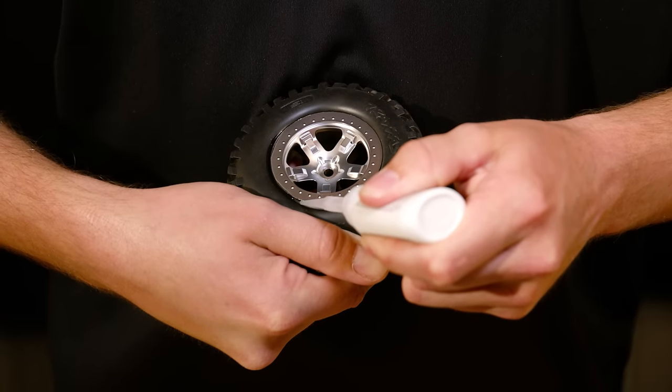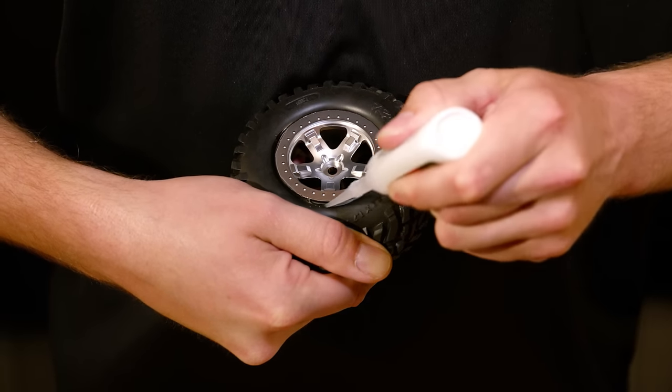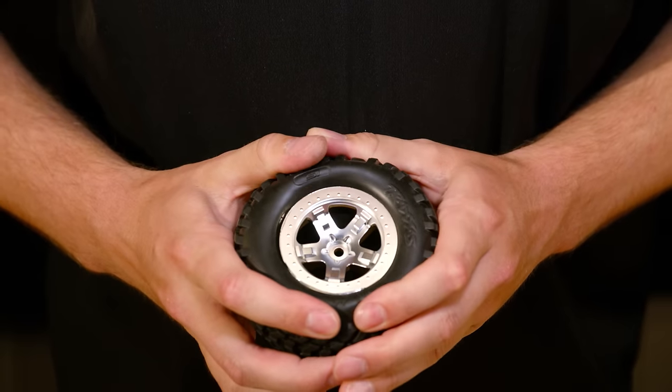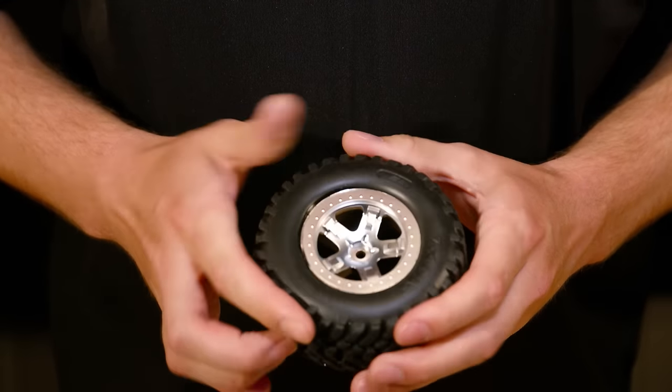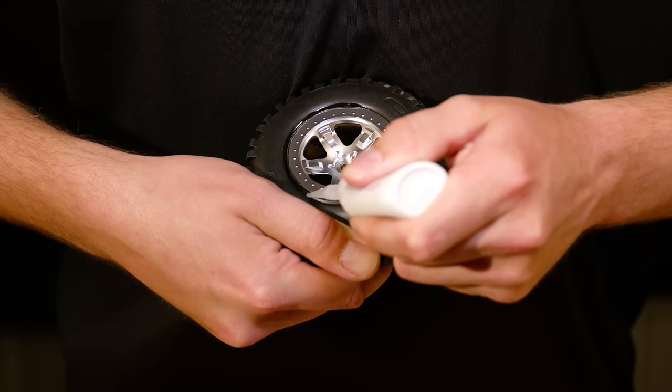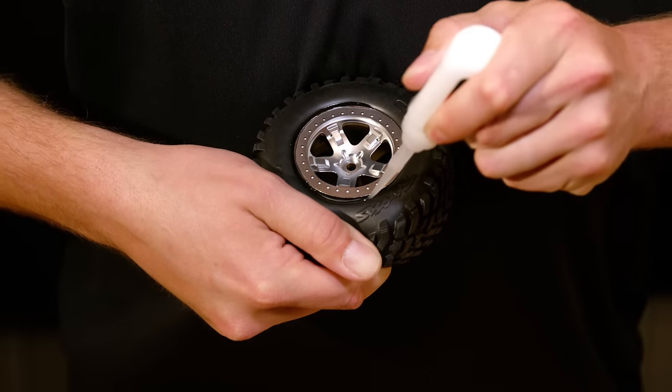Pull back on the tire and apply the glue as you work your way around the wheel. Apply the glue at several points around the tire until it is secured to the wheel.